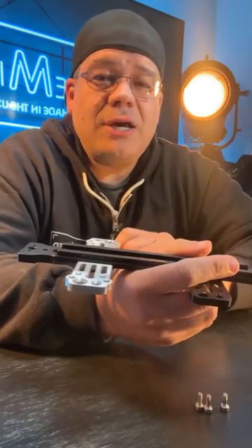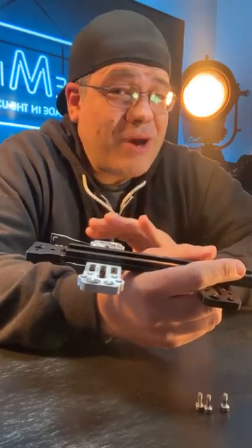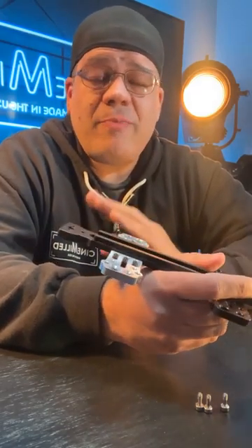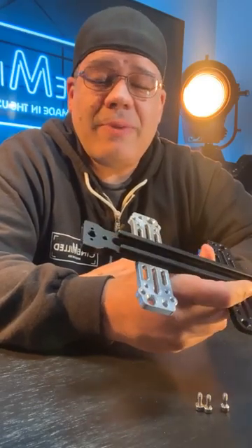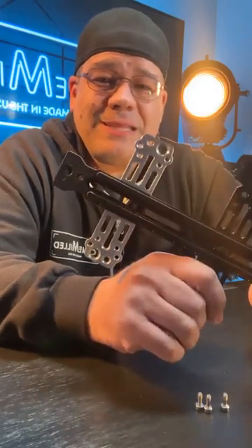Also important to note: we got our Arri 35 24-volt power cable back in stock. We shipped out a bunch so we're running low — only about three or four left. We should have the 24-volt power hubs back in stock in the next couple of days as well.